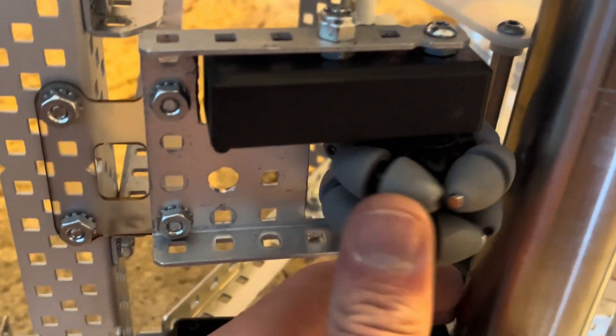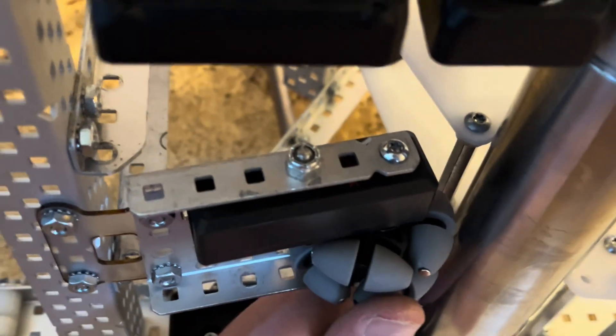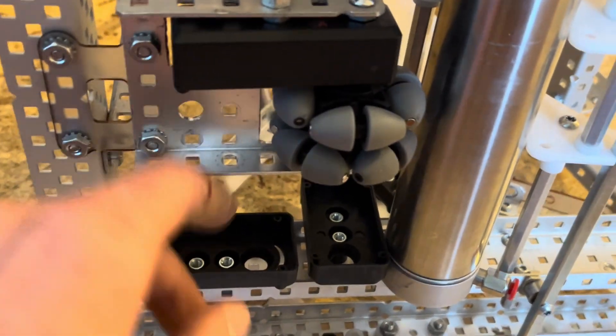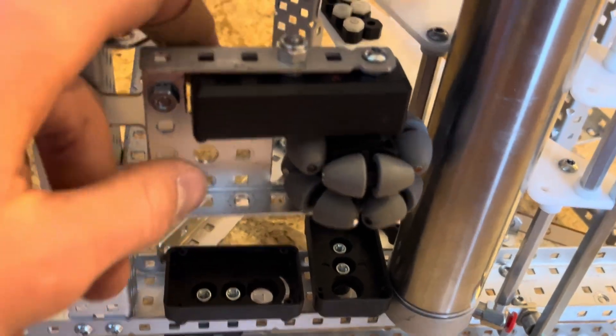Another thing you'll notice is it fits these two-inch wheels and the rotation sensor is mounted very low. So we're able to, in this case, run a PTO shaft and a PTO piston very close above that wheel because of its low profile.